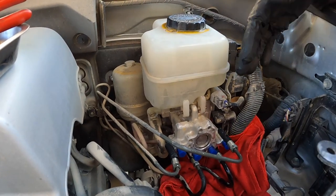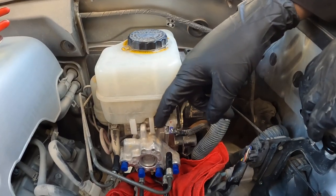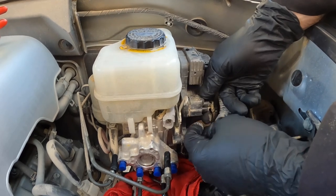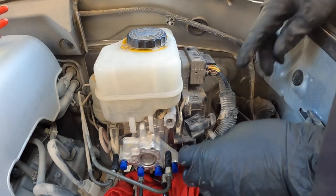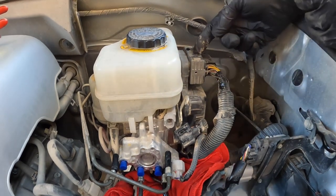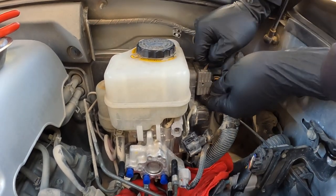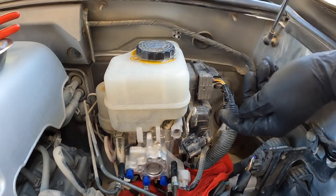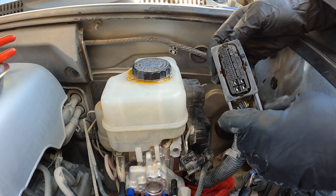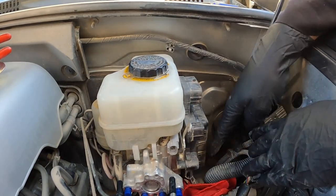Now we're going to disconnect the three electrical connections to the hydraulic brake booster — one on the front, one on the driver's side, and one that's a unique sliding-sleeve connector. The front one has the release mechanism facing inward — squeeze and pull back. The driver's side one has the release tab on top — push in and pull back. The third connector requires sliding out a sleeve mechanism toward the front using a small flat screwdriver to get underneath the lip. You can see it slides into place capturing posts on top and bottom of the connector. All three electrical connections are now disconnected.